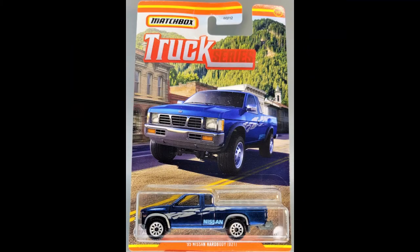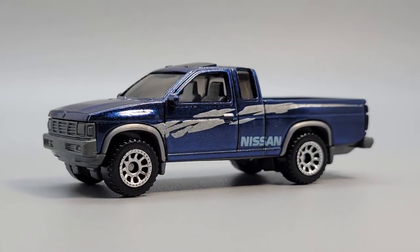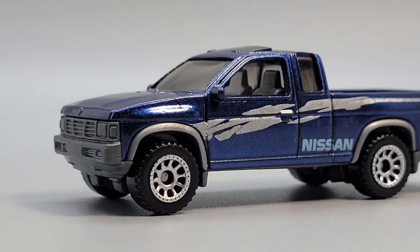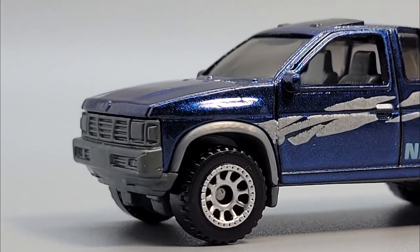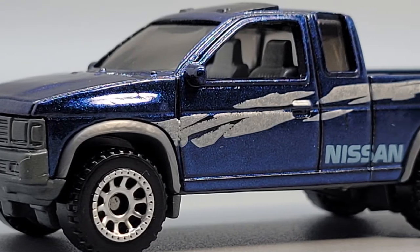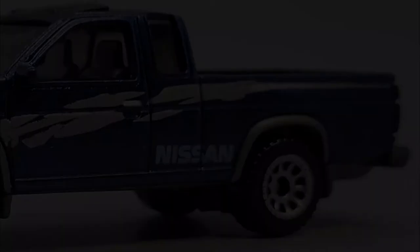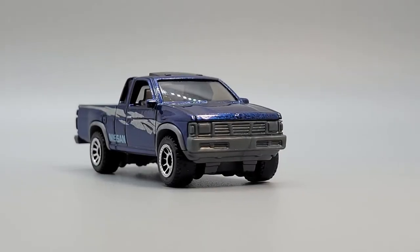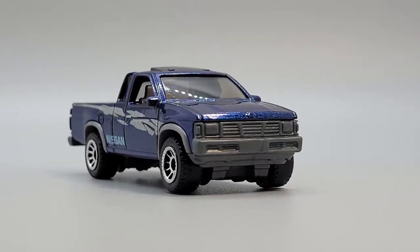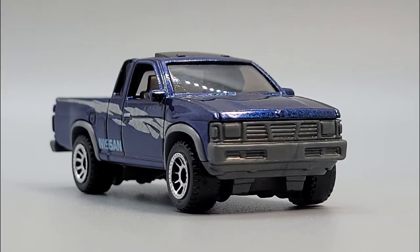Number one in the series is the Nissan Hardbody. This is a pretty new casting from Matchbox — the only other release so far was in the 2020 Jungle Series. This is the Nissan D21 pickup, also known as the Hardbody. Hardbody was nothing more than a marketing tool that Nissan used when this vehicle came out in late 1985. This was the direct replacement for the Datsun 720, and it was the first truck that the company made under its new name, Nissan. They produced these trucks until 1997.